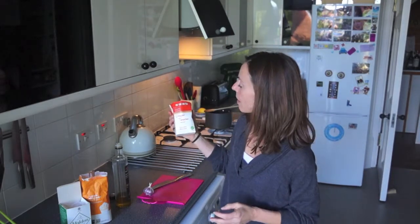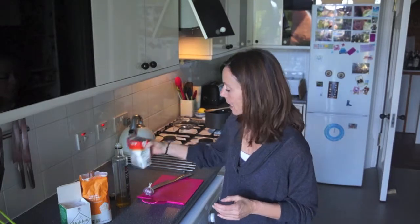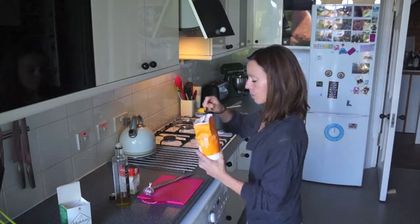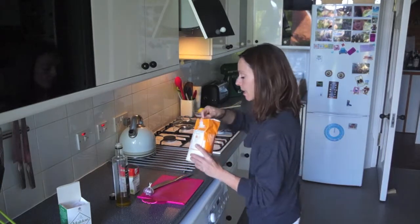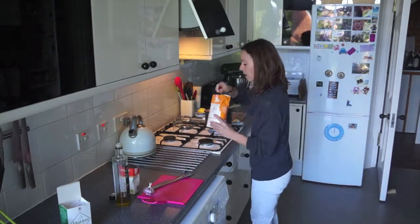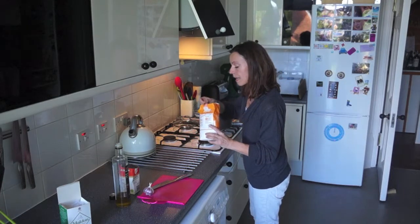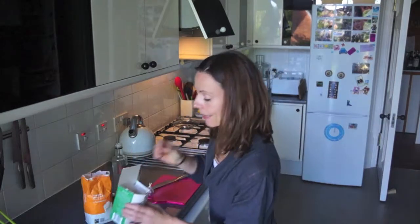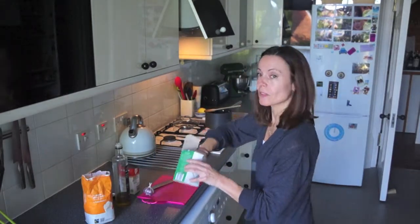I just use the basic tomatoes because I find for sauces they're fine and they're really cheap — they cost about 35p — so they're quite a good basic ingredient to have. I'm just using ordinary caster sugar, a level teaspoon, no more than that, so that goes in, and then a nice big pinch of salt.